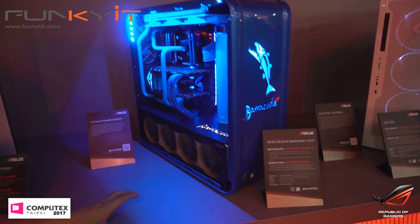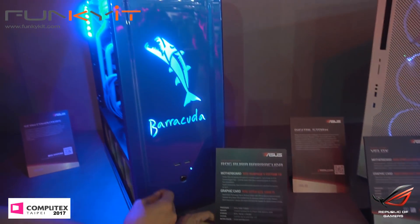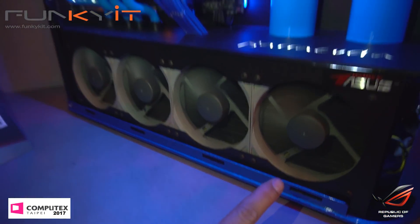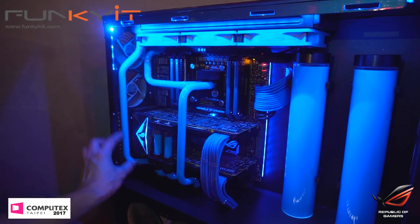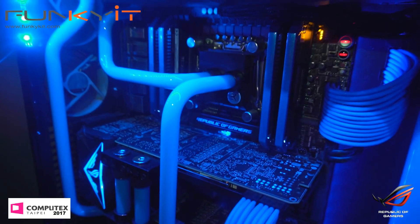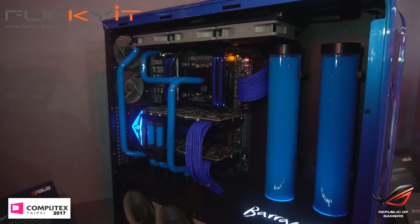Over here we have another mod — this is the ROG Aurora Barracuda from ScanComputers in the UK. Look at the nice laser-cut design. There's a 480 radiator at the bottom — massive. We have two tall reservoirs, dual GeForce GTX cards with a nice ROG SLI bridge, EK water blocks, Dominator RAM in quad channel. This is running an X299 motherboard with Intel Skylake X and blue pastel coolant.